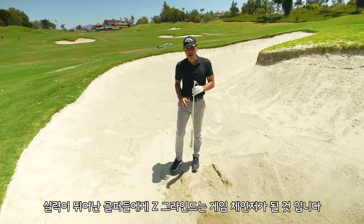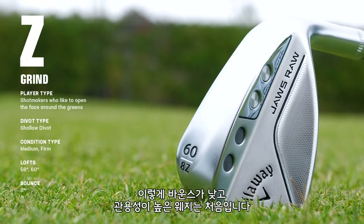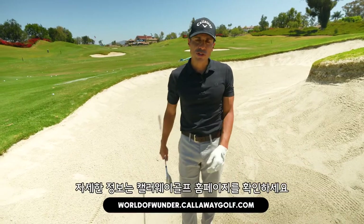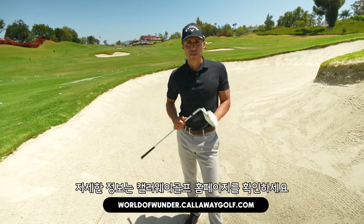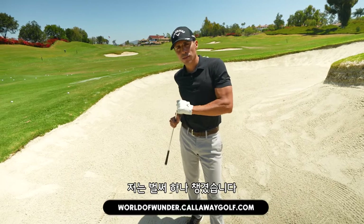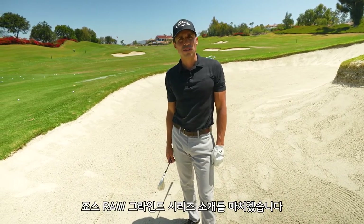For you better players, I think this Z grind is going to be a game changer. Of all the wedges I know of on the market, I've never seen one as forgiving and low bounce as this one. You're going to see a lot of these on tour. If you have any more questions, go to callawaygolf.com World of Wonder website. That is the new Jaws Raw Z grind — it's already in my bag. Excited for the golf season with this thing. That's the Jaws Raw Grind Series.